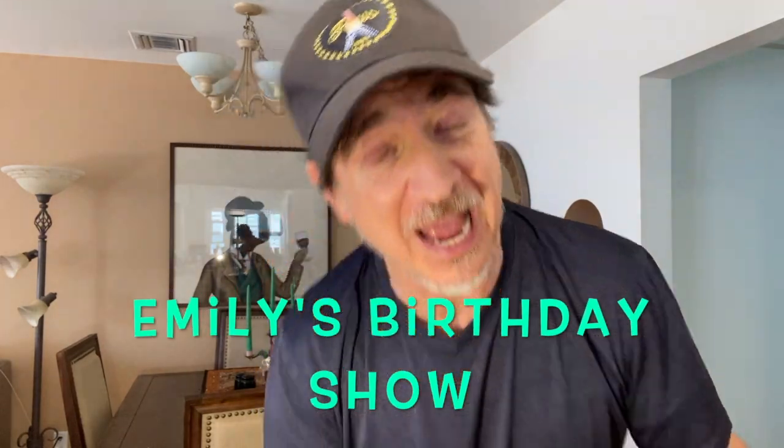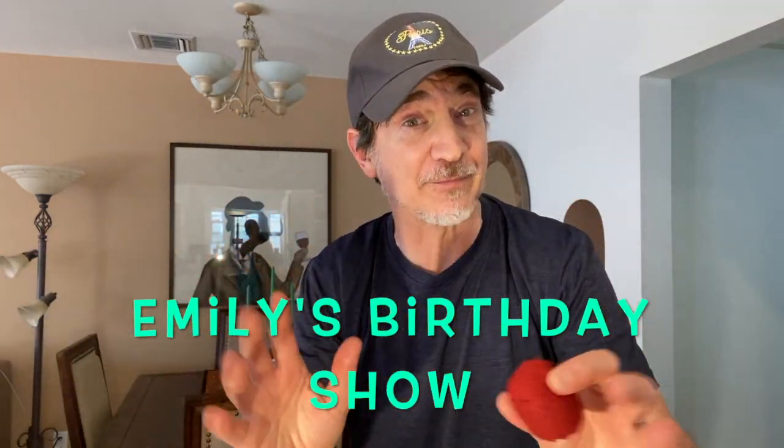Hey folks, it's my daughter Emily's birthday, and I've never performed a magic show for her ever, because we only met last year. She's the busiest person I know — she's got a job, a husband, a son, one on the way — so it's a very fast, very fast show. Lots of fun.